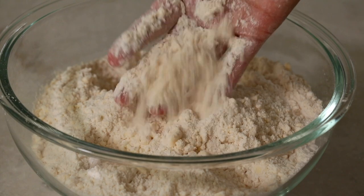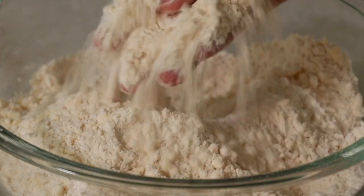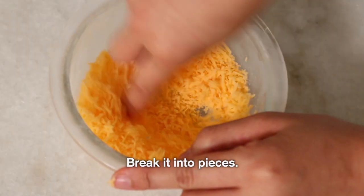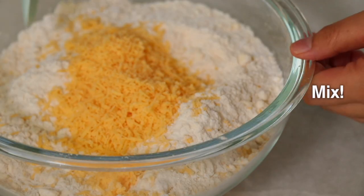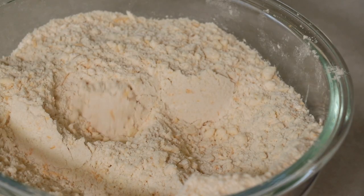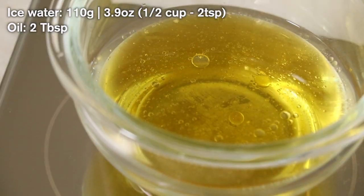Always check and see if there are any big pieces. By now my cheddar was frozen, so break it down and you can easily make it into flakes like this. Next, combine water and oil and add to the bowl and mix.